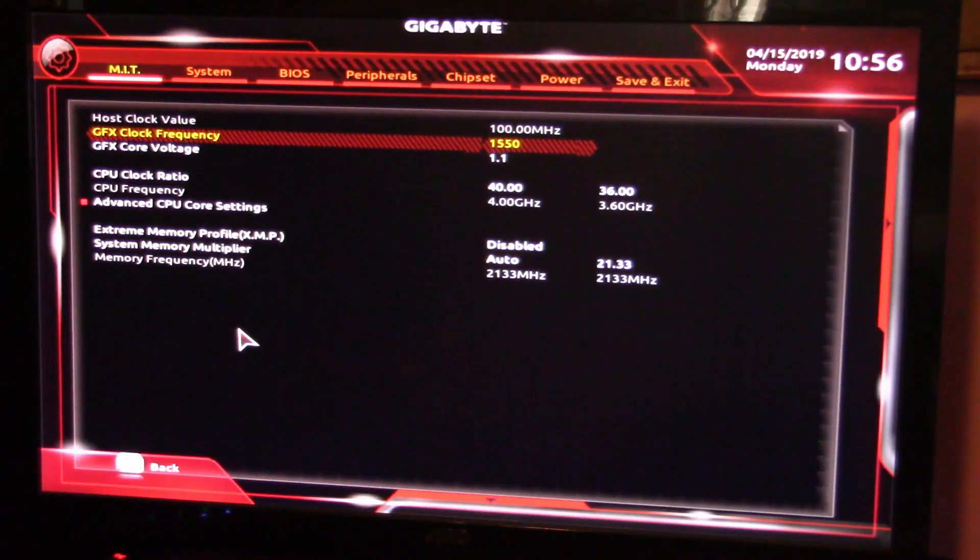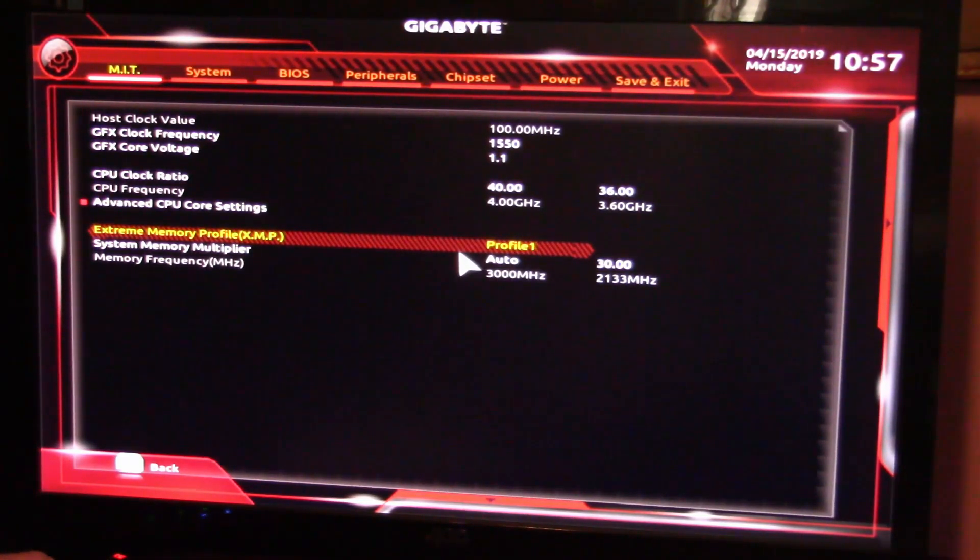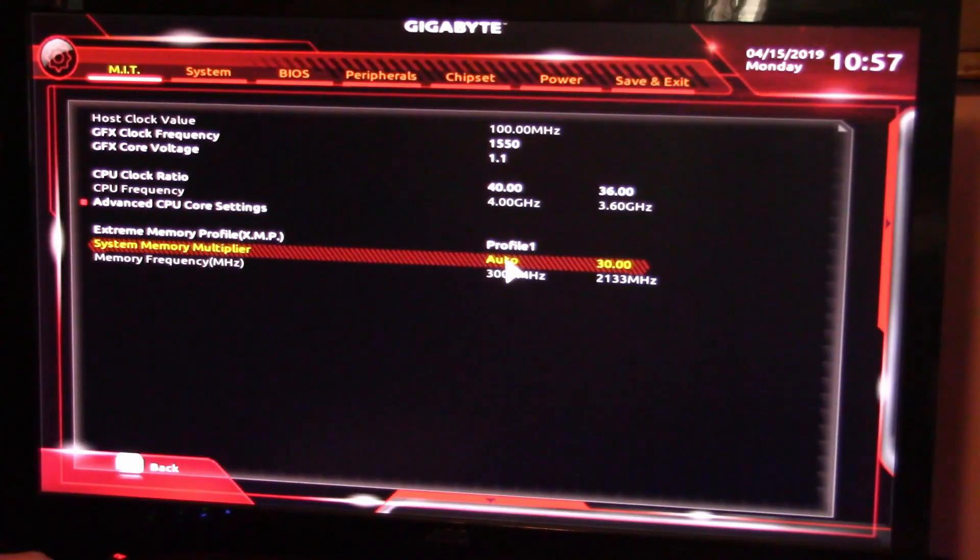He also wants me to benchmark CS:GO and Minecraft, and asked if RAM overclocking is possible on this motherboard. As far as RAM goes, I know you can do the XMP with no problem - just by clicking down here, which puts it up to 3000 megahertz. So I know XMP does work. The XMP profile is set to 3000 megahertz.